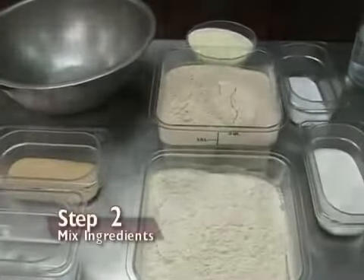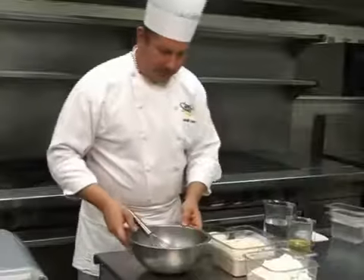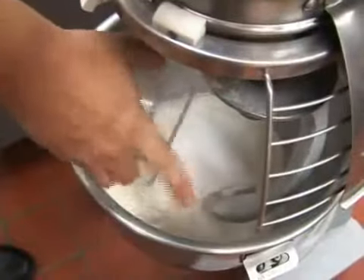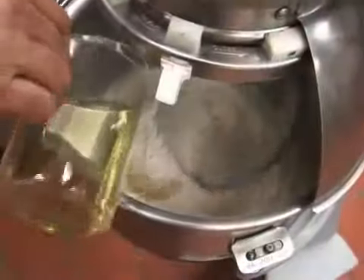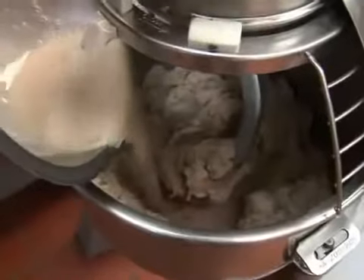Step 2: mixing the ingredients. Start with the yeast and the warm water and let them stand for four or five minutes. Place the flour, dry milk, sugar, and salt into the mixer bowl. On low speed, blend the ingredients with the dough hook. Add the oil and blend for about two minutes. Next, add the water and continue to blend for another minute. Then add the dissolved yeast mixture.